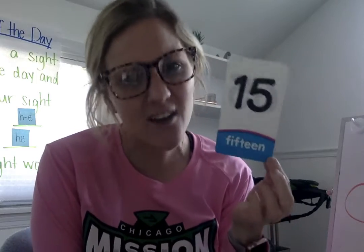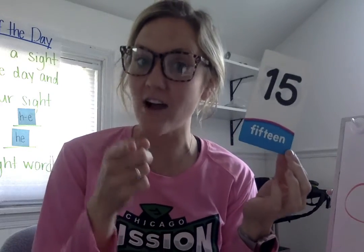We have the number fifteen. Now, I know some people might say that's "five-teen," right? Like fourteen, five-teen. No — it's fifteen. Ooh, there's that letter F that we've been learning about this week. The letter F. Fifteen. Excellent.